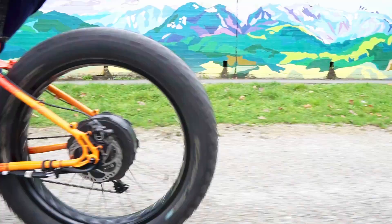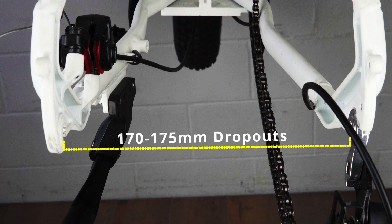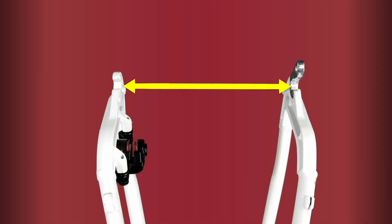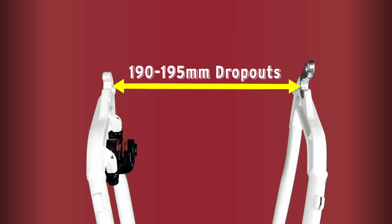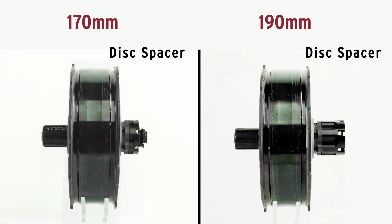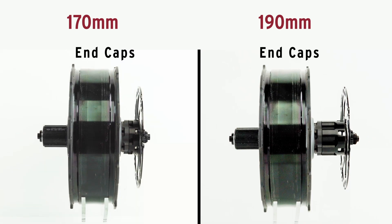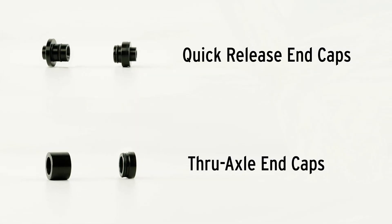There are a few more options for rear dropout standards with fat bikes. The original fat bikes tended to have 170 to 175mm dropout spacing fitting a 4-inch wide tire. As fat bike tires grew to 5 inches, frames went all the way up to 190 to 195mm dropout width. We have axle extender sets available for both of these width options. There are also through-axle fat bikes at 177mm and 197mm, and in exactly the same way we have an axle extender and insert cap for through-axle support too.